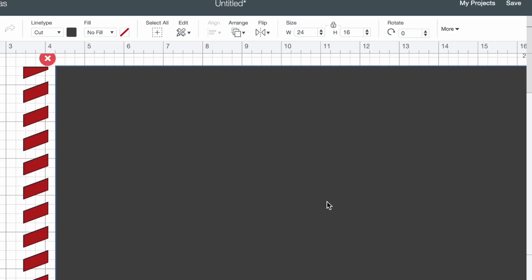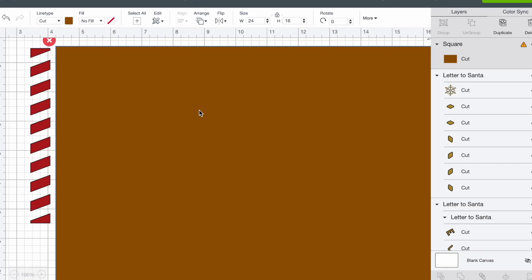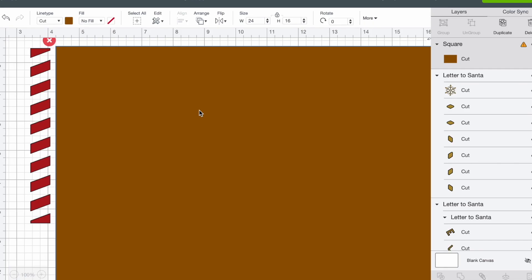We can go ahead and lock that little padlock back. Now the color of this template doesn't really matter, but I always like to change the color to just kind of get a visual of what this is going to end up looking like. So I'm going to click on this little color swatch and change that to brown real quick. Then I'm going to right-click this doormat and select send to back. I'm basically just going to go through here and select the different elements and then place them onto this doormat however I see fit to make it still look like a letter to Santa.